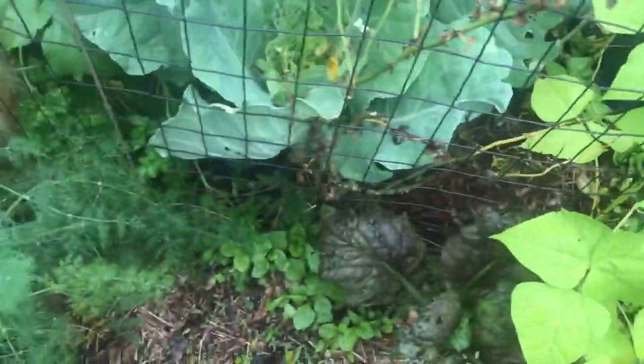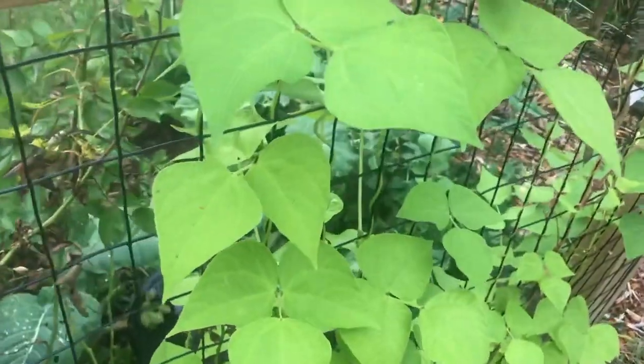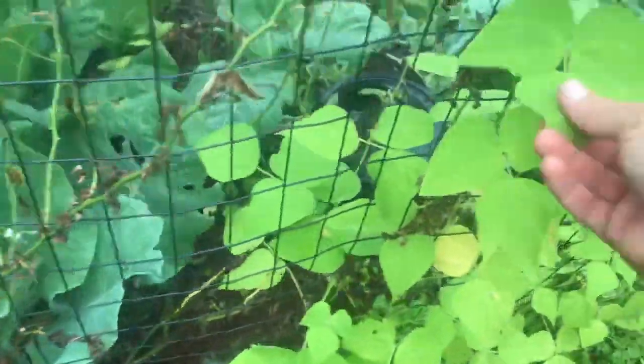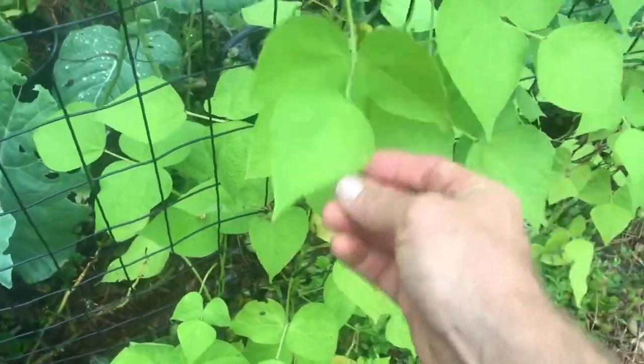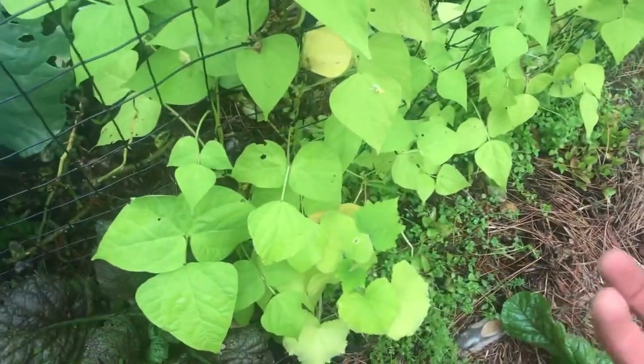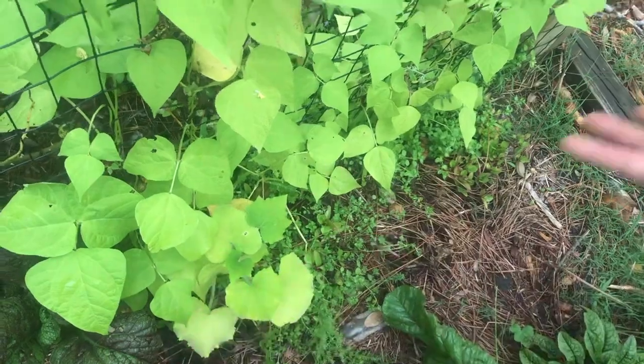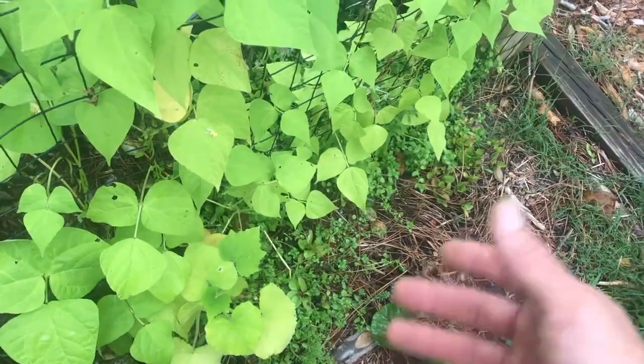Anaerobic soil is where microbes live that cause disease, eat roots, and cause pest problems because they're eating your roots and making your plants weak. When that happens, your plants won't be able to thrive — they'll have thin foliage or yellowing like you can see here, where the soil is so compacted it's not getting enough air. So we add oxygen and invite those good microbes in.